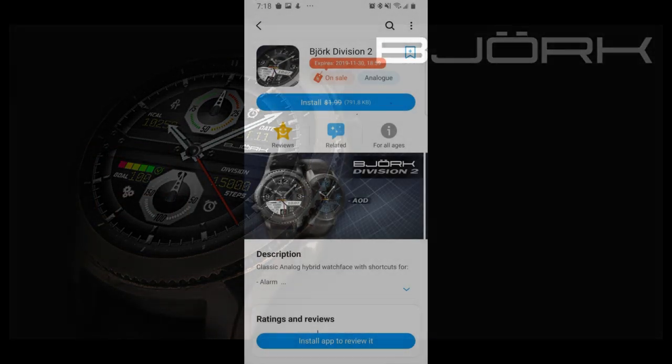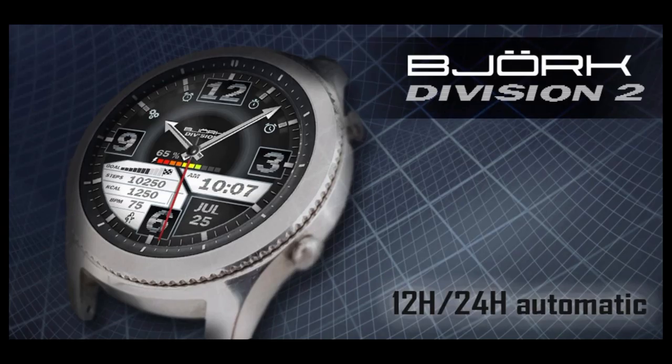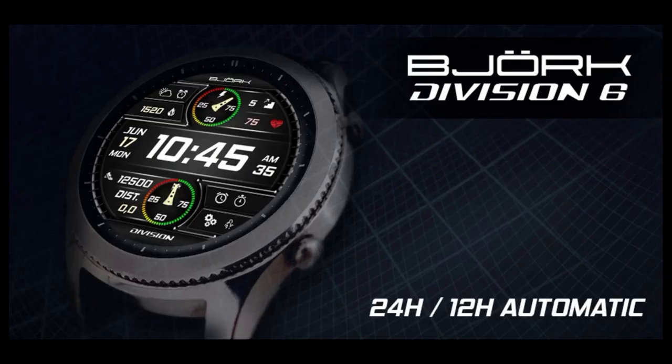I thought that would be easier than posting 12 different links, so just open up his storefront in the App Store and you can scroll down the list to see all the other ones that you can pick up for free. Just remember that the ones he has on sale are only going to be available for a few more days, so don't delay too long in getting a copy. Let's go have a look at my top four picks that you can download for free right now from Bajork.